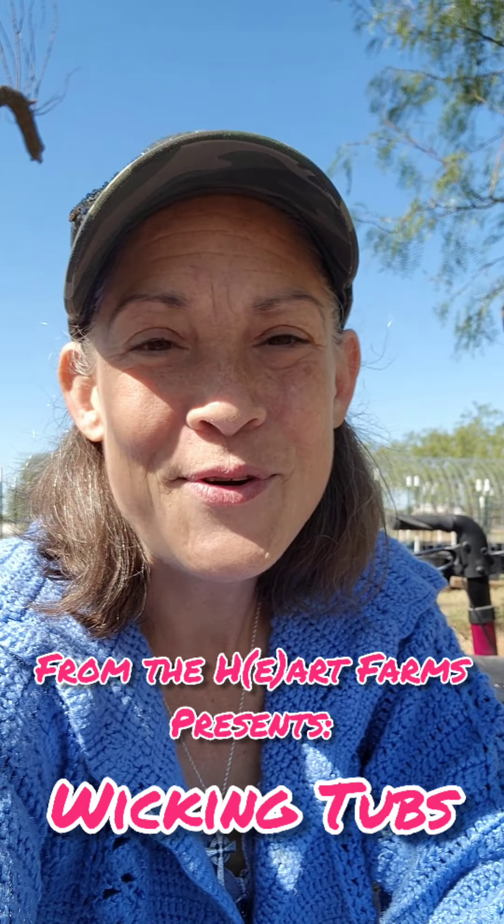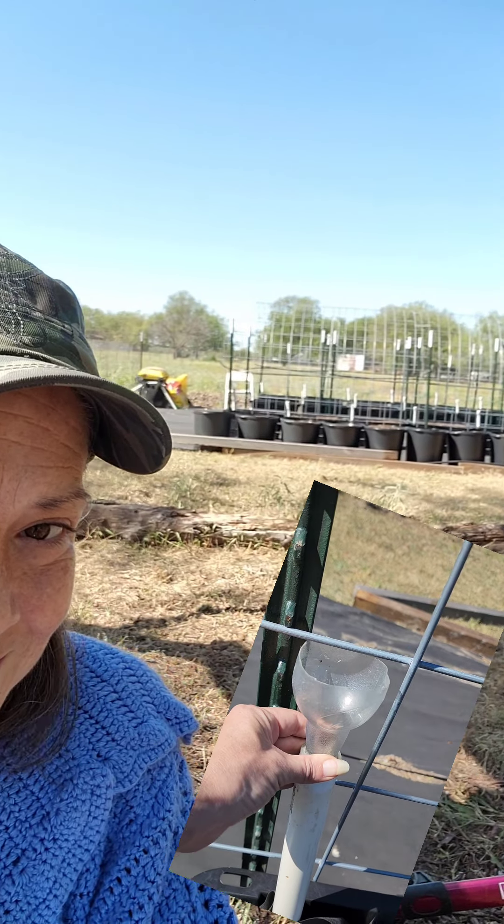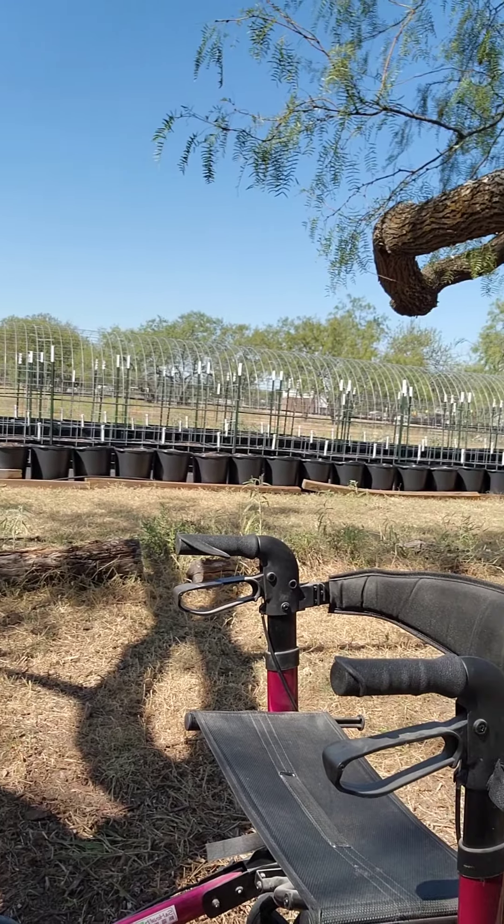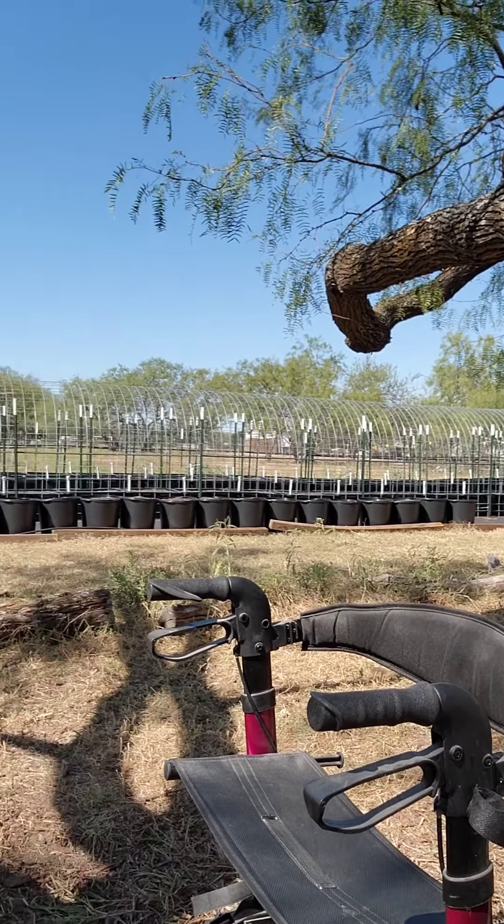Hey y'all, I'm back — sorry it's been a while. Last time I was on here we did a video where I gave you a little preview snapshot of our wicking tub filler valve setup. And oh, look at that — how pretty is that? They're done, they're all complete, and I wanted to share a video of exactly how they were put together.